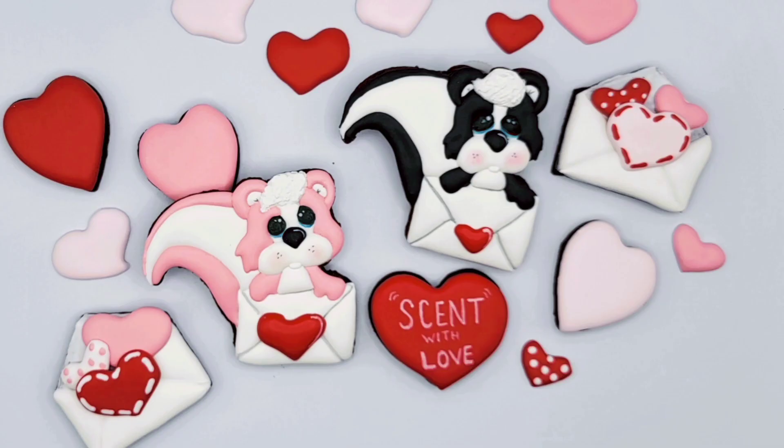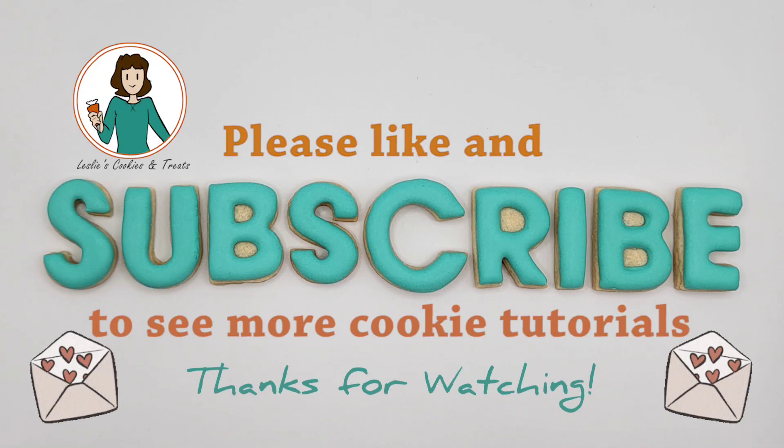I hope you enjoyed this Valentine's Day cookie tutorial. Subscribe to my channel for more tutorials weekly. Thanks for watching.